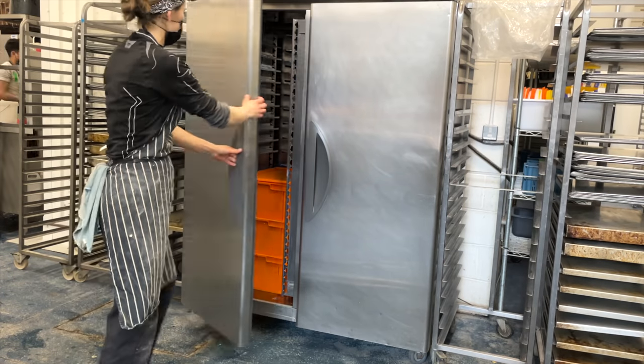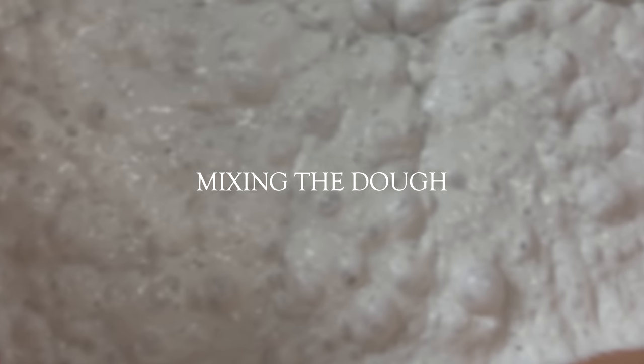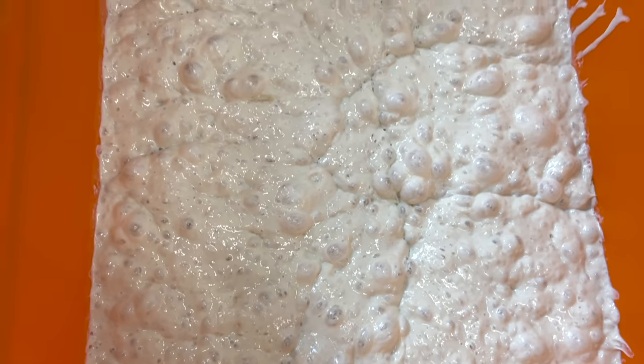We leave it to proof on slow mode. Next day we take it out and it should look like this — bubbly and a bit sour.